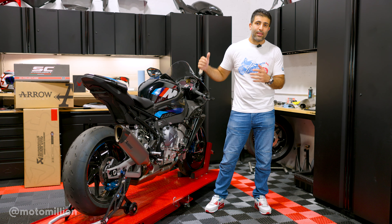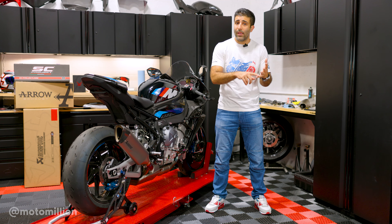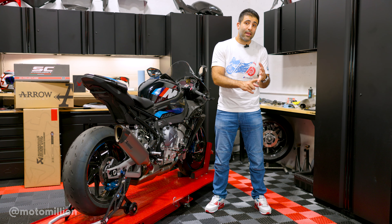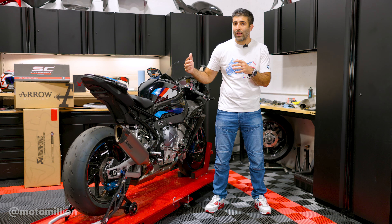Now that we've answered the questions about the header and mid-pipe, the next big questions we get are about slip-ons. What are the differences between slip-ons, and can you take a slip-on and put it on those headers and mid-pipes? The header and mid-pipe we offer — be it the Akrapovic stainless, titanium, or the Arrow stainless or titanium — they all fit every single slip-on we offer for the bikes I mentioned.